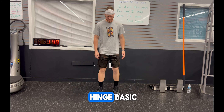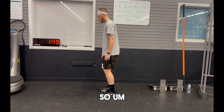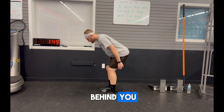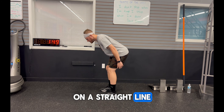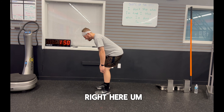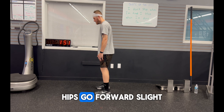Let's talk about hip hinge basics. You want to have feet shoulder-width apart, a slight knee bend, and you're going to be pushing your hips backwards. Think about this as closing a door behind you as you reach your glutes back to push the door closed. You want your hips traveling backwards and forwards on a straight line, not up and down like a squat. I preset my knees to have a slight knee bend, then hips go back, hips go forward.